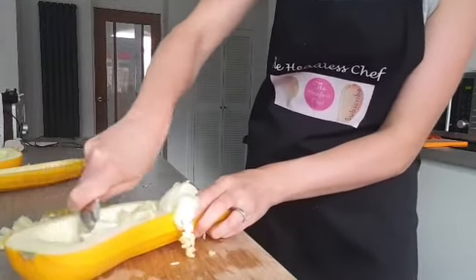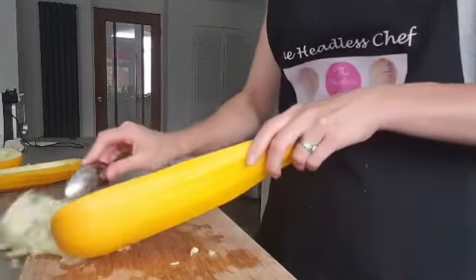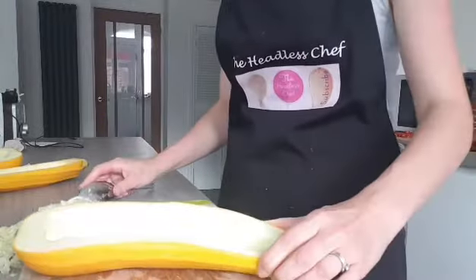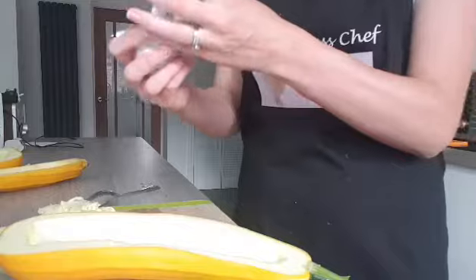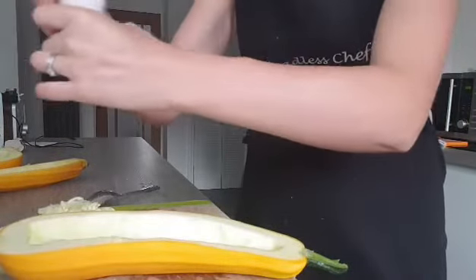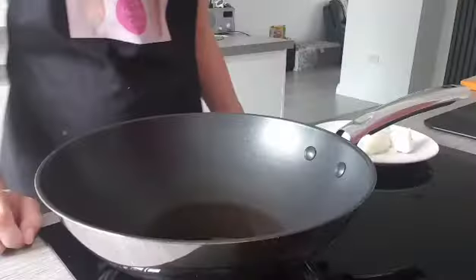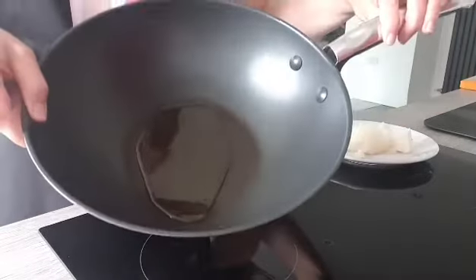It will be really delicious. I do this first before I do the meat, because I need to leave this to settle a little bit with some salt. Now that the inside is removed, we're going to put a little bit of salt - just sprinkle - and this will basically draw out any moisture, any water. Then I will show you later.